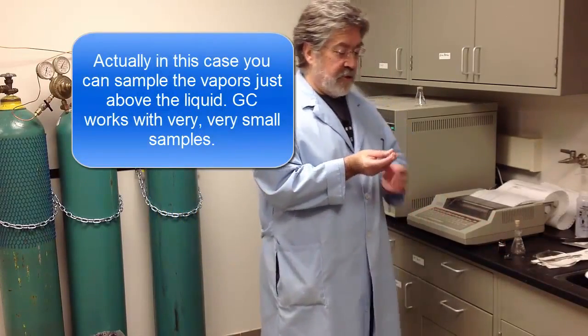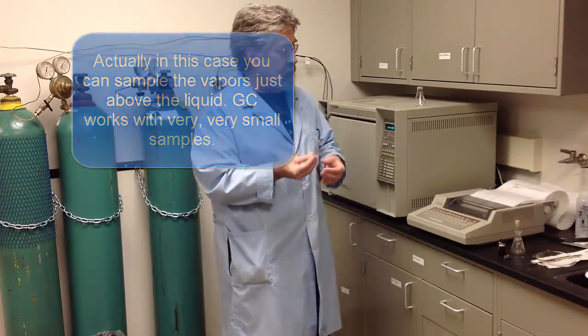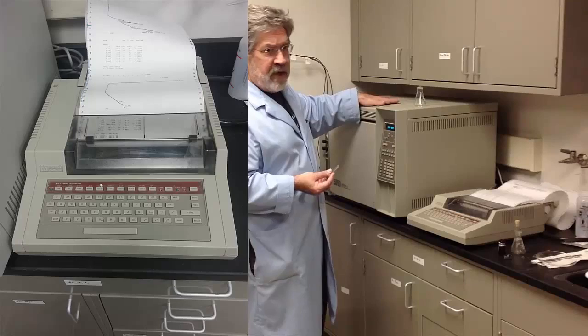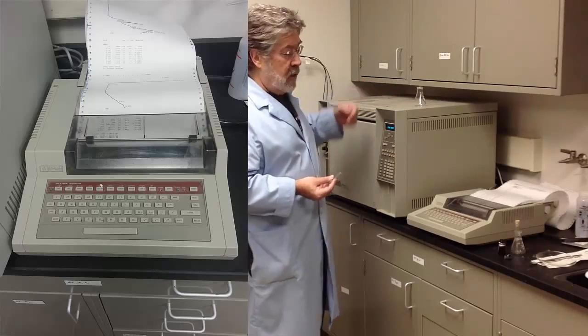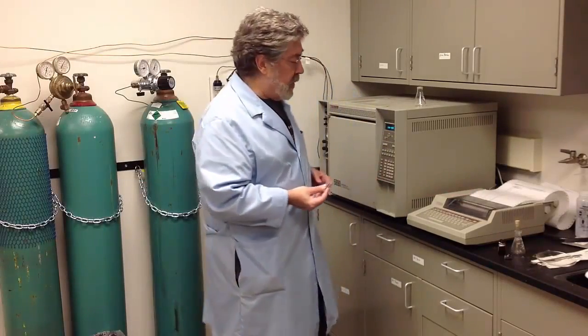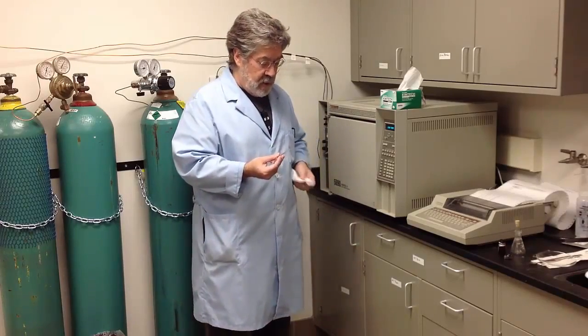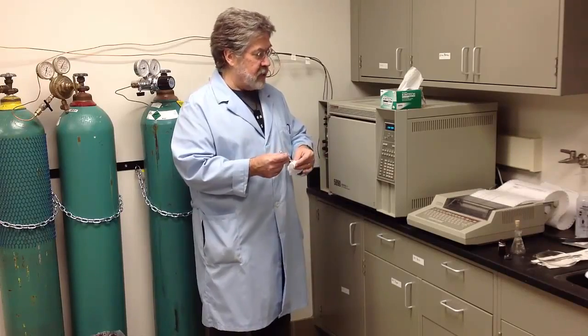You also want to add in some air. This is a chart recorder that will record the information coming off the flame ionization detector — when a compound is detected, the chart recorder records it as a peak. Use a box of Kim wipes at the GC; you want to wipe off the needle of the syringe prior to injection.